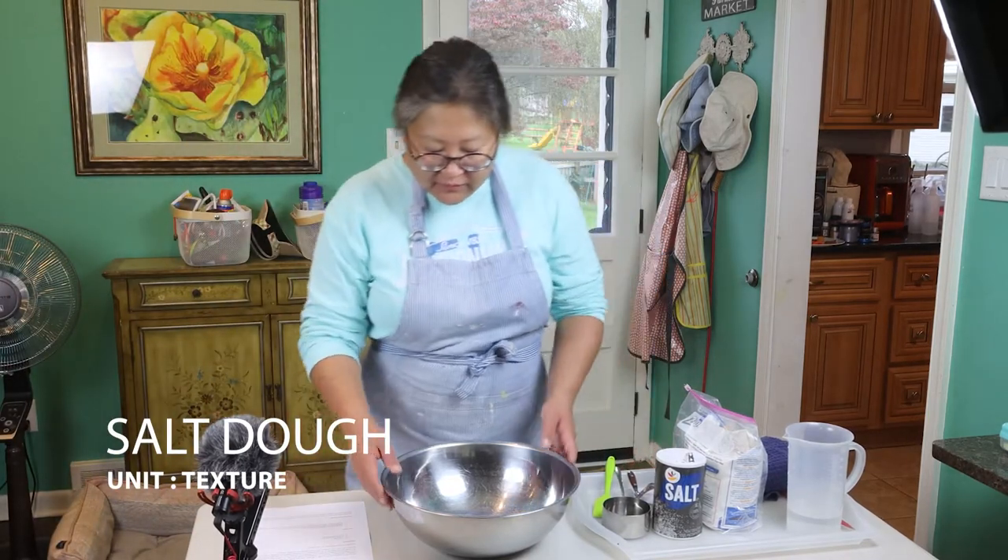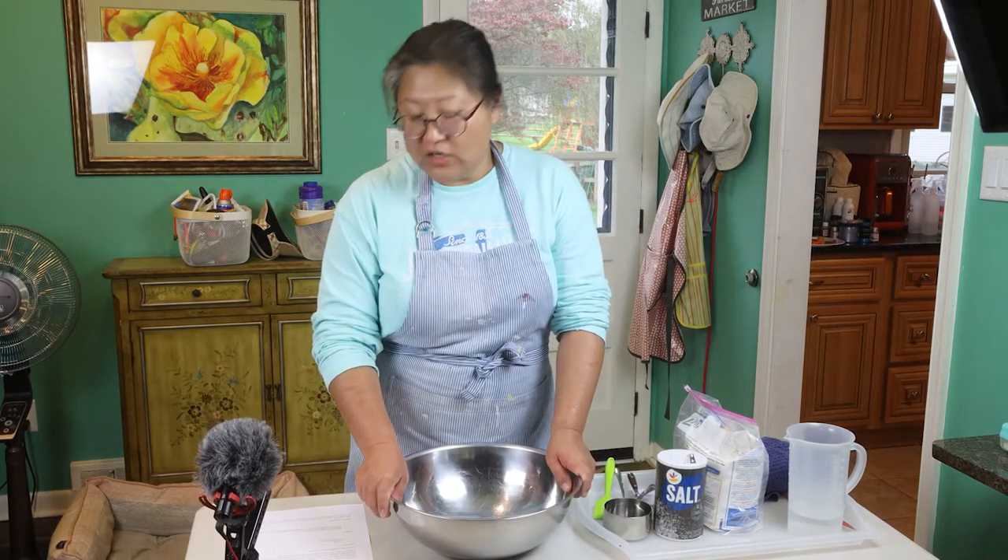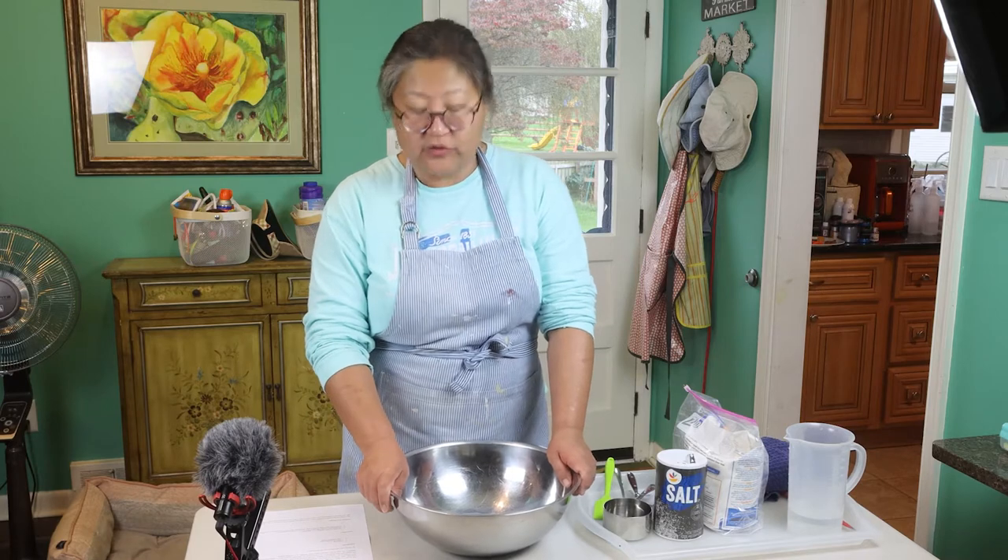Good morning students of Girls High Art 1 and 2. Today we are going to look at a demonstration on how to create salt dough.